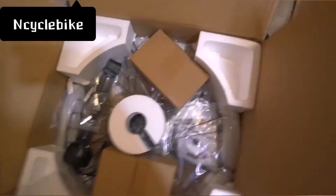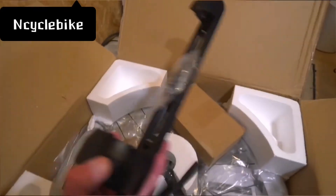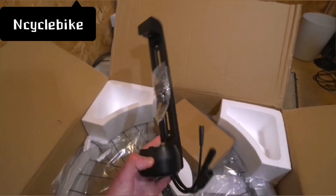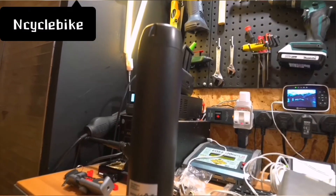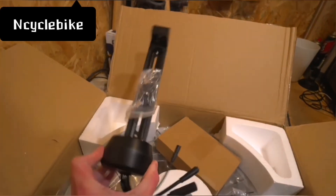If you've ordered one of these kits before, you'll be familiar with how they come. So I've just unwrapped this — this is the mount. That's where this lovely new cylindrical battery would fit on your bottle mounts.